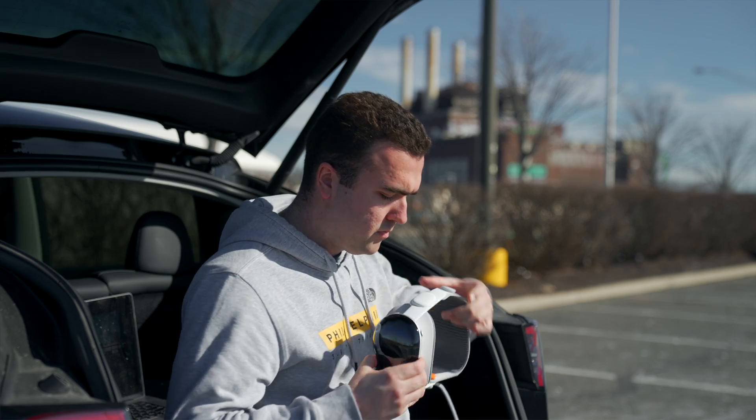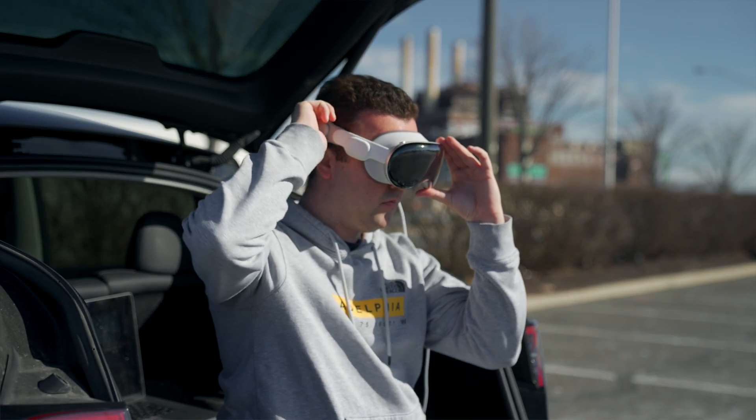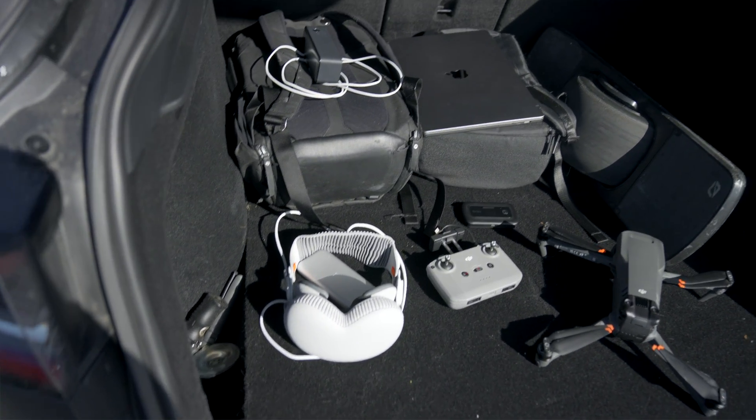What I want to do first is show you my setup when I fly with Vision Pro — inside of my goggles and all of the apps that I use — and then I'll show you how to actually get the live feed from your phone when flying your drone to your goggles, because in typical Apple fashion, they certainly don't make it easy.